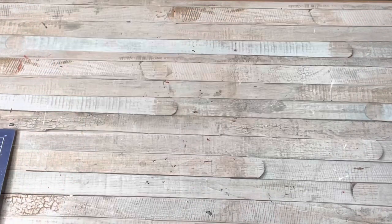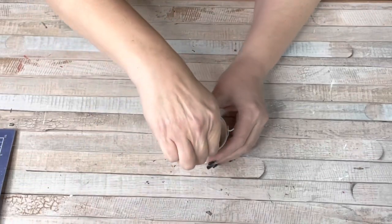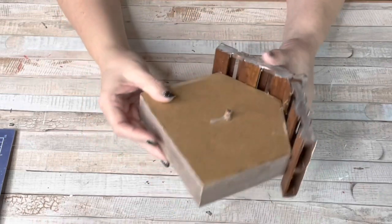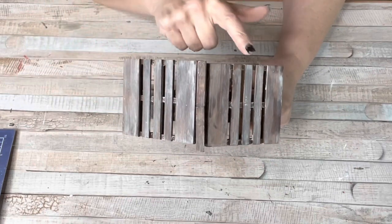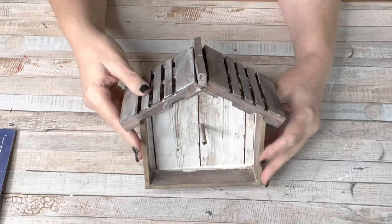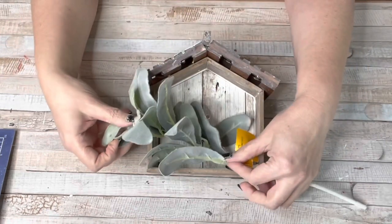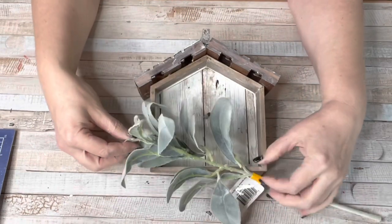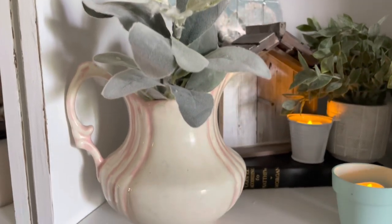Another idea is to go to the wedding section at Dollar Tree and get these white buckets — two or three in a package for a dollar. They make the perfect little votive or tea light holders. If your Dollar Tree still has these little homes, they're easily converted into a birdhouse, which I did in a video last year using some of the Dollar Tree pallets for the top. Put your favorite paper inside — I went with wood — and just drill a hole in the center for the bird perch. Look how cute this is! Birdhouses scream spring. You could put some floral or greenery in the bottom, or even put a bird in it. I'll link that video below.